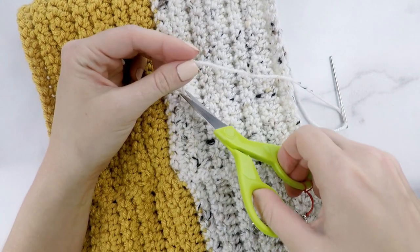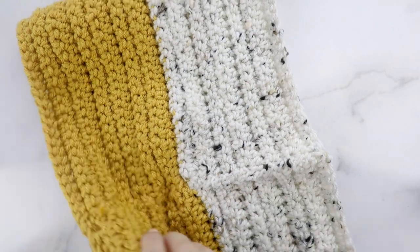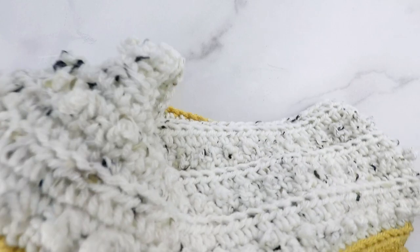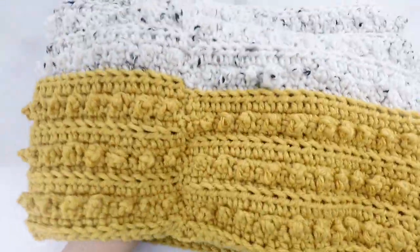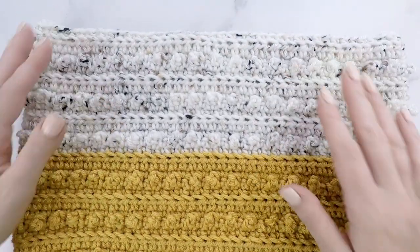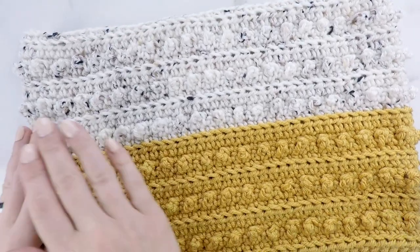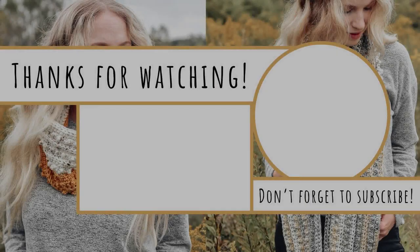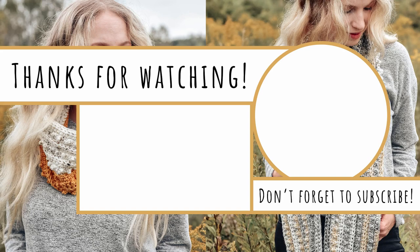I'm done weaving in all my ends now. You can flip your cowl or your scarf right way out, and there we go — we are done our Picot Scarf and Cowl! Thank you so much for following along, I really hope you enjoyed this tutorial. You can find the free written pattern on my blog — I'll leave a link down below. You can also check out the ad-free easy-to-print PDF version in my Etsy shop and on Ravelry. I'd love to see your finished creations, so be sure to tag me in your photos on Instagram, and don't forget to like and subscribe to my channel here on YouTube. Thanks so much and I'll see you next time!